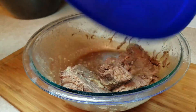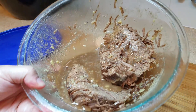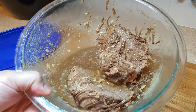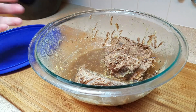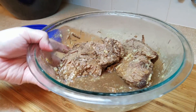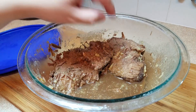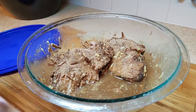Here is my leftover pot roast. It's not much, but I can make a delicious meal out of these chunks for at least four people. All this juice and all this meat — nothing's going to waste. Even the little specks of rendered beef fat, it's all going in there.